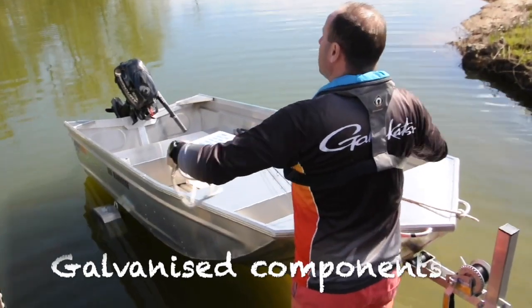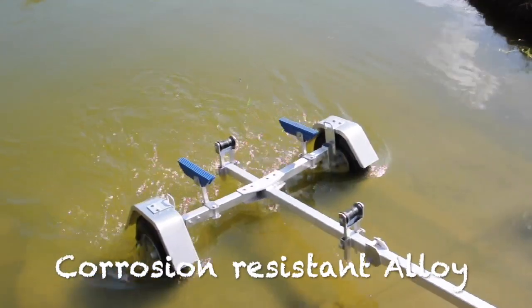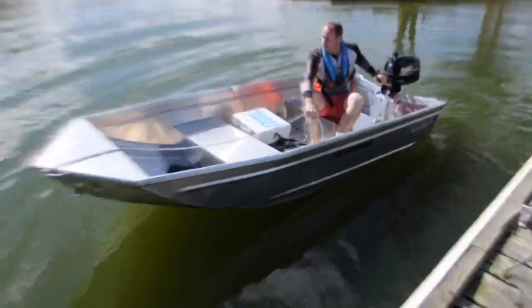Launching and retrieving is a breeze, and as all components are galvanized or manufactured from corrosion-resistant materials, you can rest assured that the fold-away will stand the test of time.